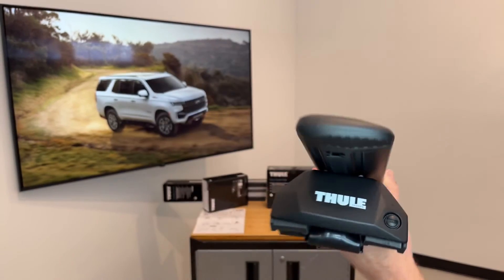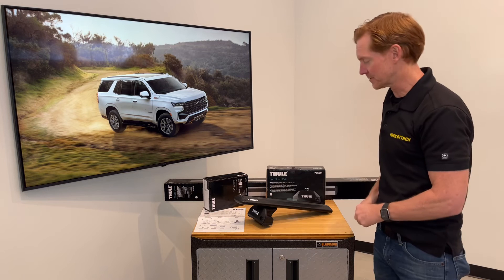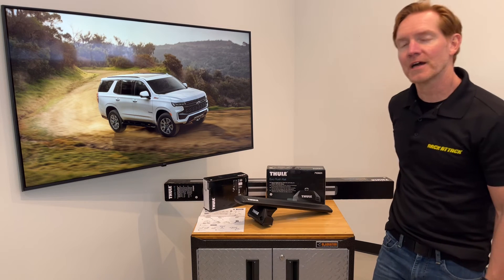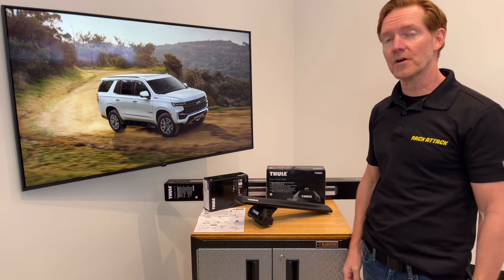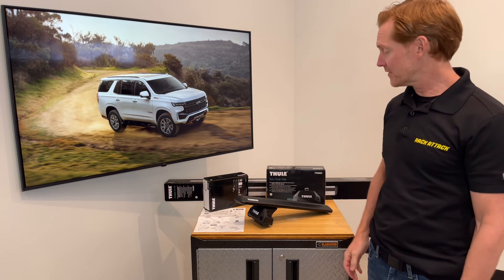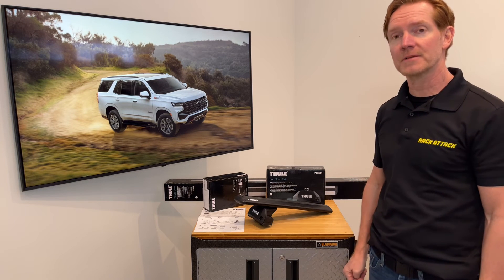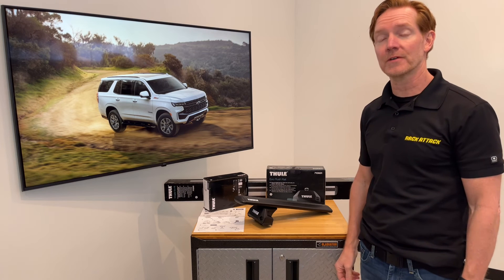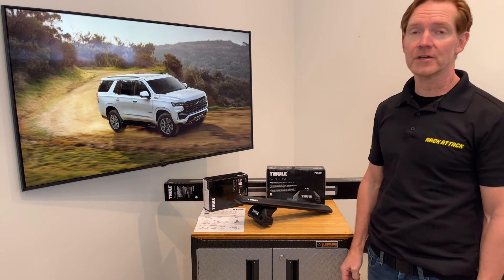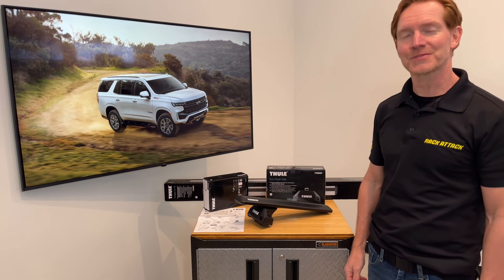Those are all the main features of the Thule Evo Flush Rail Base Roof Rack System. This product and the full line of Thule products are available at rackattack.com — please see the link in the video description for all your buying options. If you have any questions or comments feel free to leave those in the comment section below, and consider subscribing to our YouTube channel. We have over 2,000 rack related videos and upload new videos weekly.